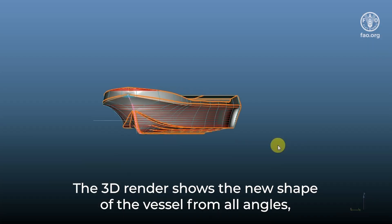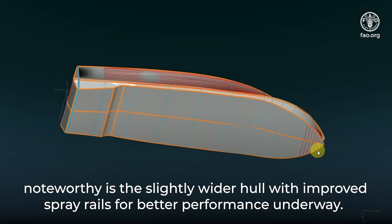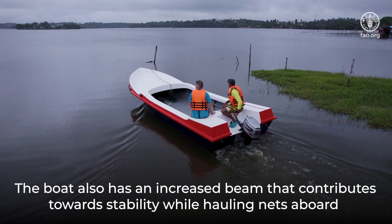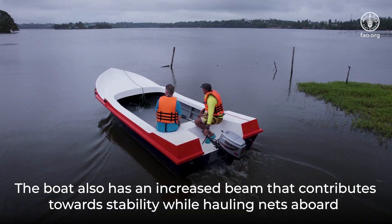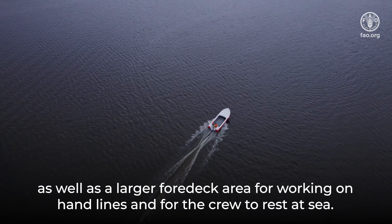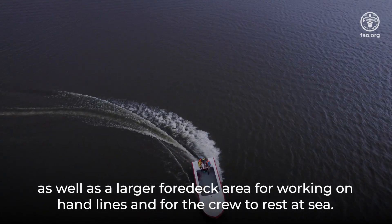The 3D render shows the new shape of the vessel from all angles. Noteworthy is the slightly wider hull with improved spray rails for better performance underway. The boat also has an increased beam that contributes towards stability while hauling nets aboard, as well as a larger foredeck area for working on hand lines and for the crew to rest at sea.